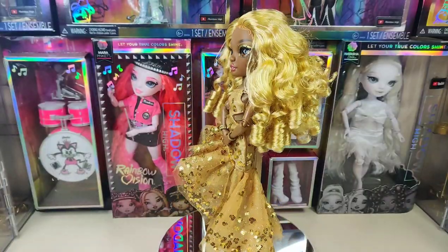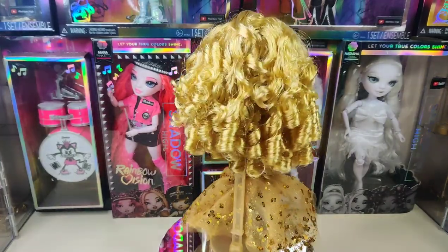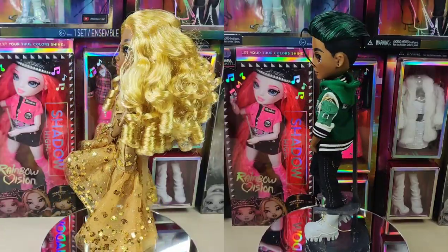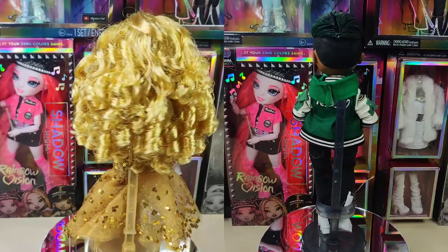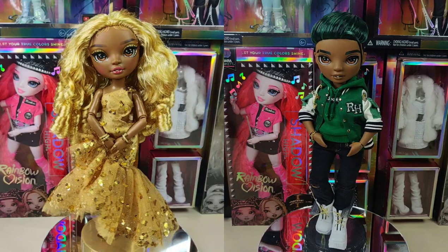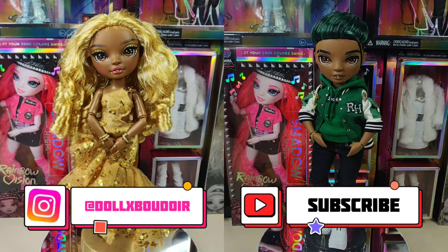A friend of mine told me I should start putting a before and after at the end of the video, so here's the before and here's the after — shout out to you. What do you guys think? I personally am obsessed and can't stop looking at him, but at the end of the day I make content for you. Let me know in the comments what you think — if I succeeded or failed, if he looks faithful to the animation, if you liked or didn't like this custom.